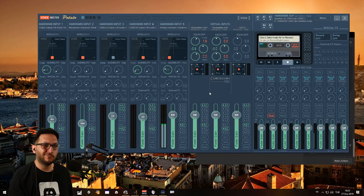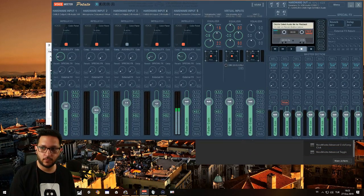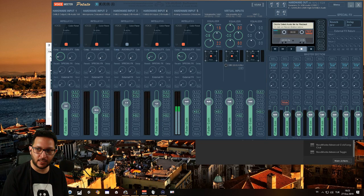So let's get right into it. This is my setup — I'm not going to edit this or anything, this is just going to be a simple run through. I have four virtual inputs here and these all go different ways, let me show you.